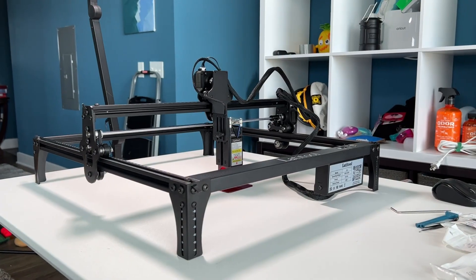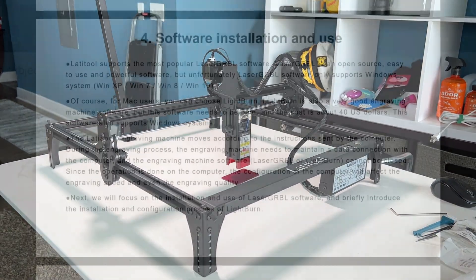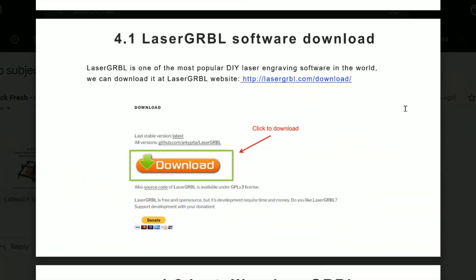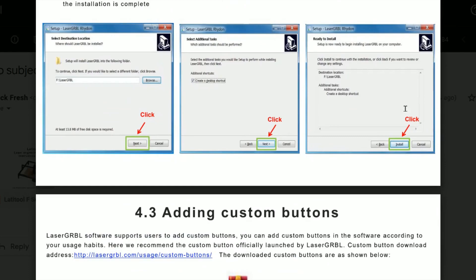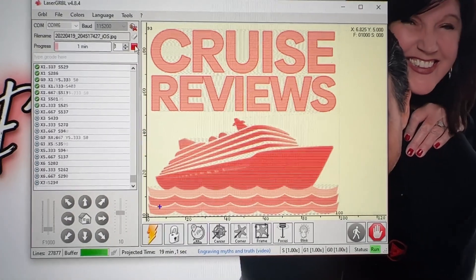The F50 is compatible with the most popular engraving software on the market, including LaserGRBL and LightBurn. It works on both PCs and Macs, and connects with the standard USB cord that's included in the package.